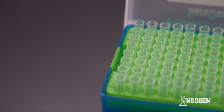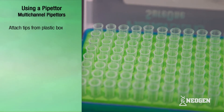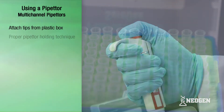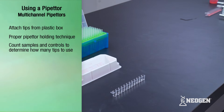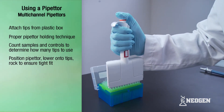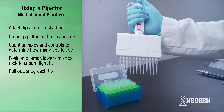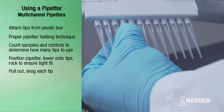The first step is to attach plastic tips to the end of the pipetter. Neogen recommends using plastic tip boxes where tips are placed upright into a box instead of attaching by hand. Attach the tips by holding the pipetter with your hand so that the thumb is on top and the fingers face outward. Determine the number of tips to attach by counting the number of controls and samples. Position the pipetter over the number of tips required and lower down into the tips, gently rocking the pipetter from side to side to ensure a tight fit. After attaching tips, pull the pipetter out and snug each tip by pushing the upper part of the tip onto the pipetter nozzle by hand.